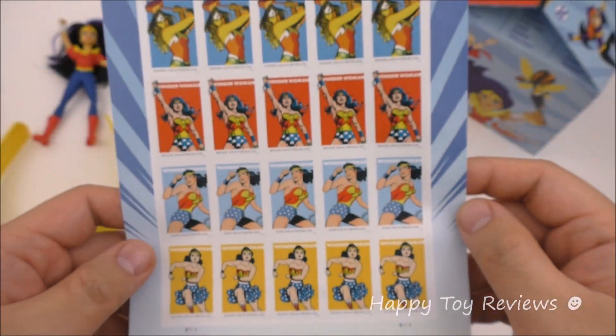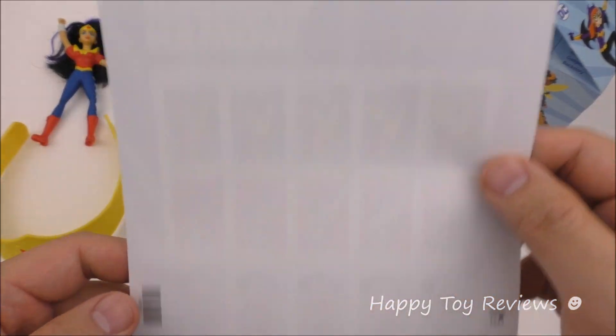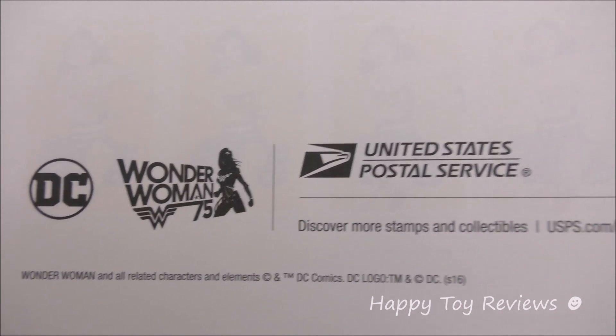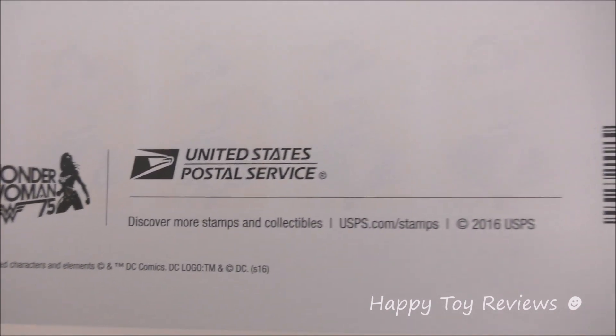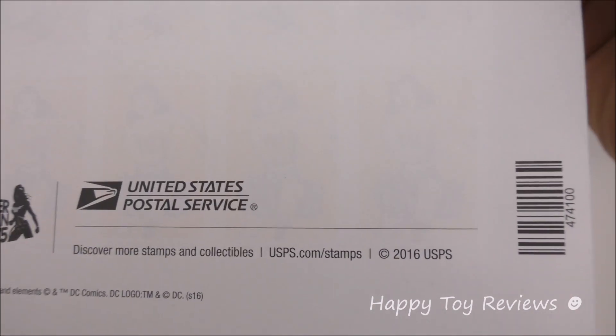These stamps are great looking — I really like the transition between the 4 different eras. On the back it reads: DC Wonder Woman, 75th Anniversary, United States Postal Service. Discover more stamps and collectibles at usps.com/stamps. It also notes the 2016 USPS plate position.